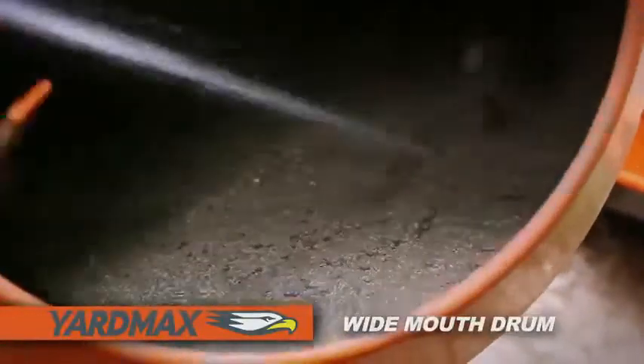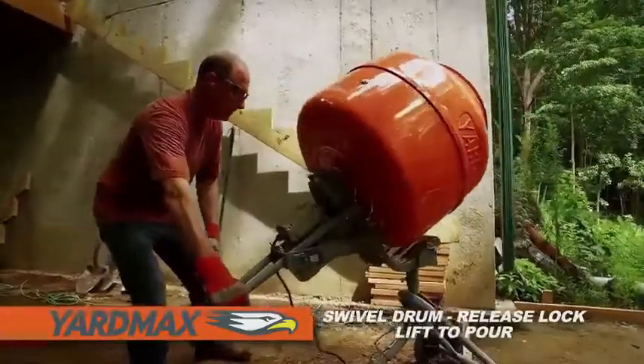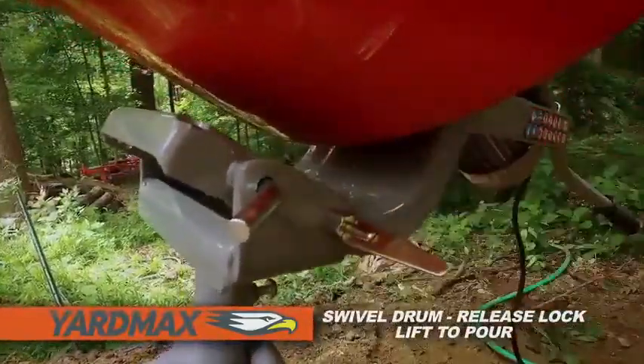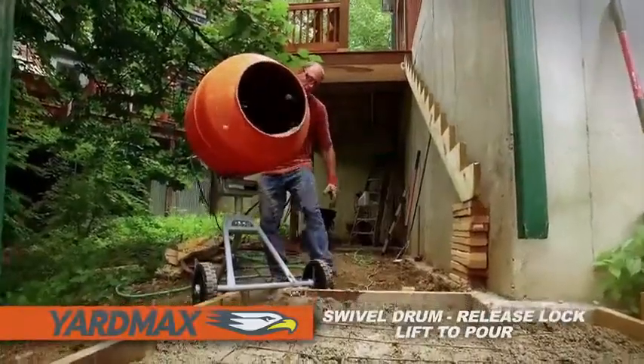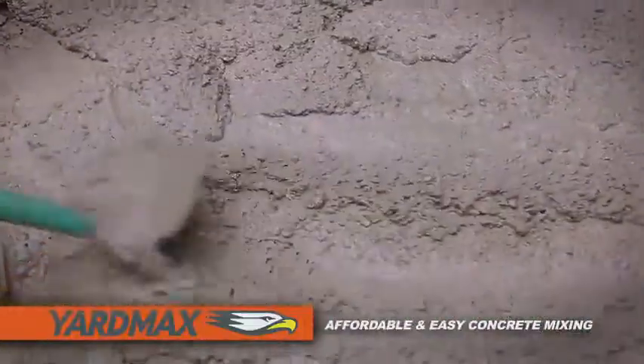You can easily judge the mix for the perfect pour. And when the mix is just right, simply swivel the drum, flip open the lock and lift with ease to pour. Added features without added cost, making your job easier.